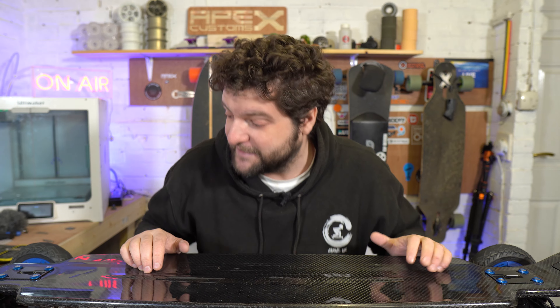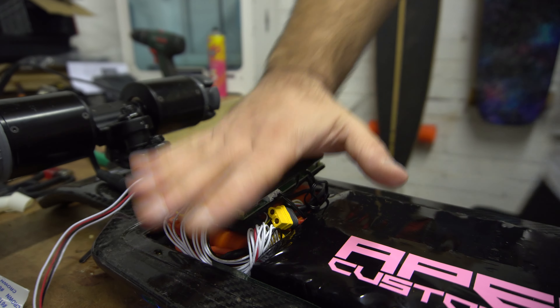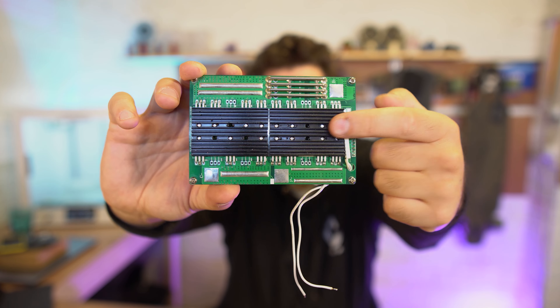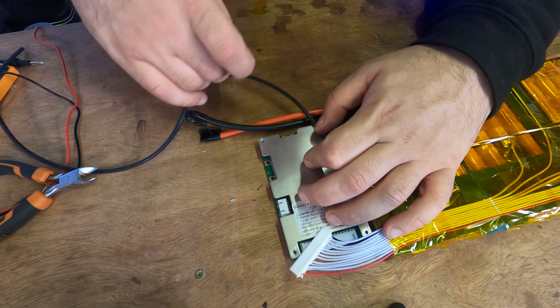Getting straight into it - after doing the battery, we fitted the BMS and did the charge port, just a little bit of soldering. If you don't know how to do that, check out my ultimate BMS guide - it's a really useful video for attaching BMSs to batteries.